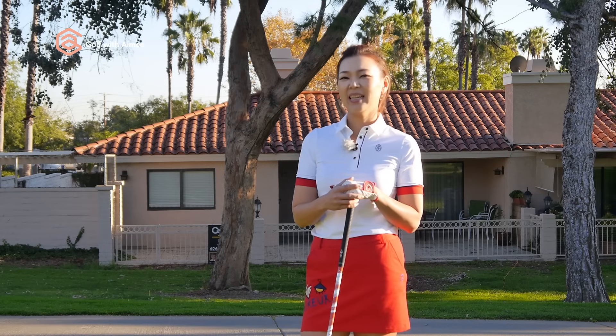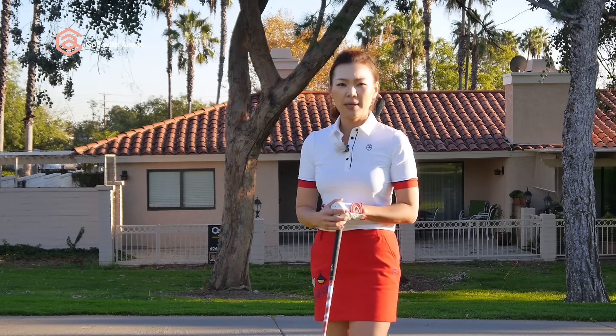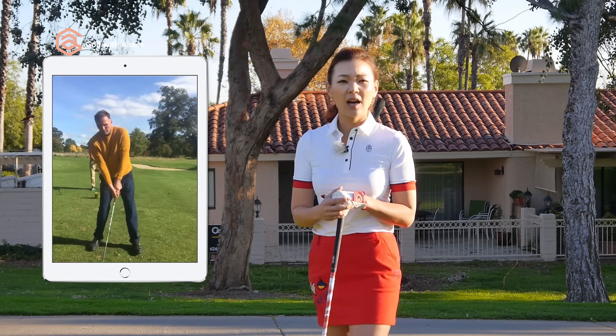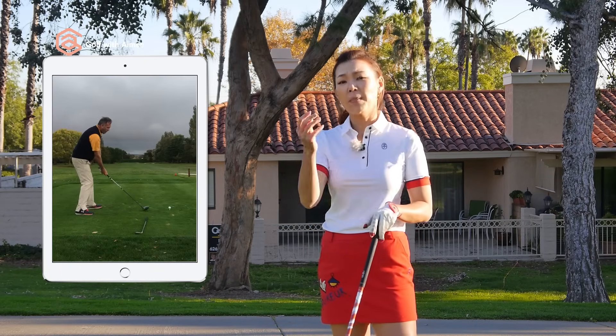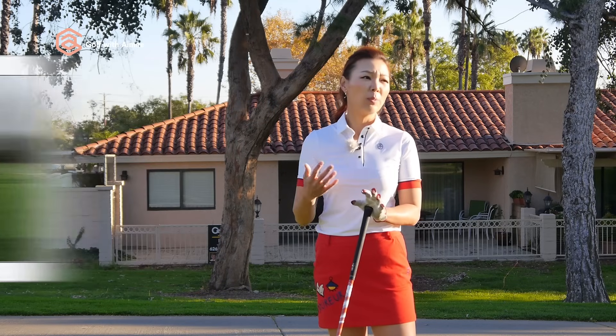Hi guys, my name is Amy Cho. I'm a golf professional. Today we have a swing analysis. A male golfer sent me his driver swings and he's having issues. These are a lot of things that many of you already asked, so I'm assuming a lot of you guys are actually going to enjoy watching this lesson. So let's go ahead and get started.